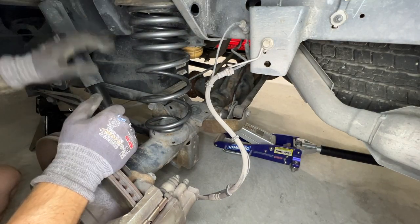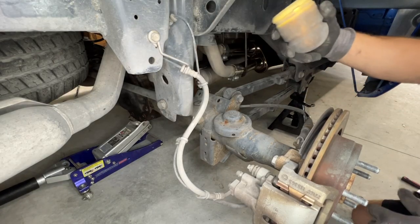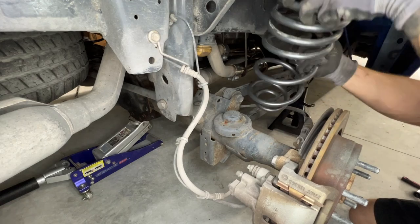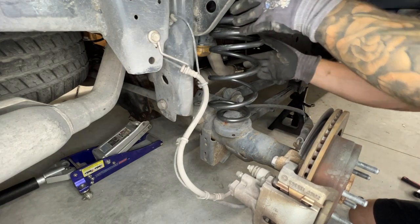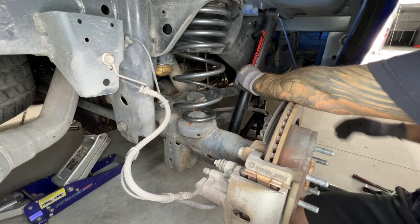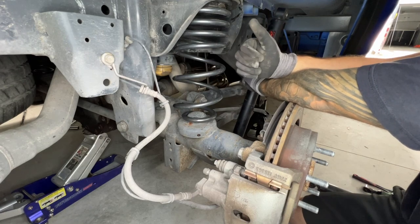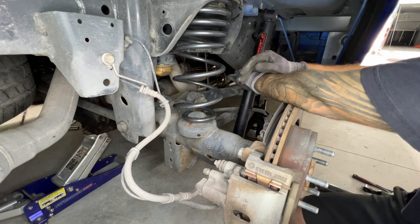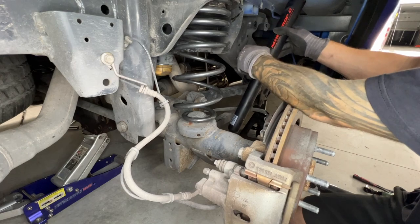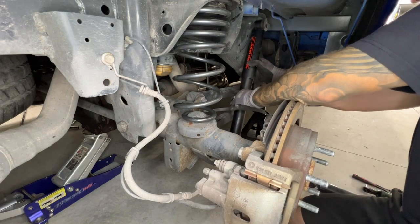We're getting close and while we're at it we might as well get the other spring in place so it's not fighting us. Same deal - pull out the stock bump stop, put in the Beltec one, get the spring in place with the isolator on top, and then we can continue to go up. Now we can go ahead and get our shocks in. The other reason you want to use the shorter shocks provided is because they actually prevent the spring from falling out. If you hit a big bump and lose gravity for a moment, the spring could fall out if you're running a shock that doesn't limit axle drop.